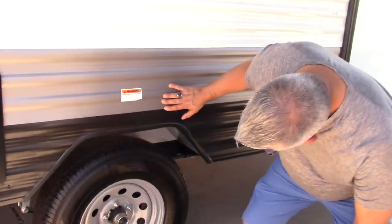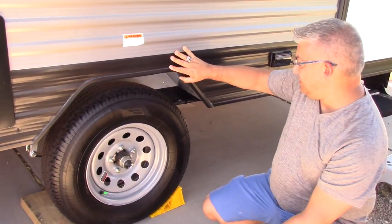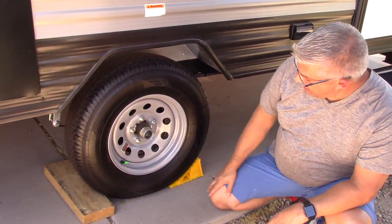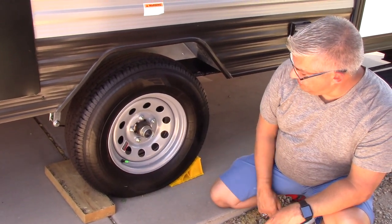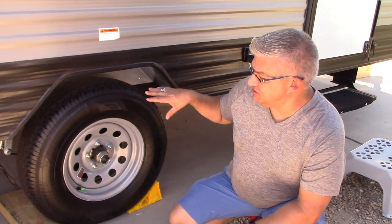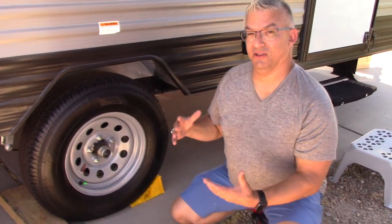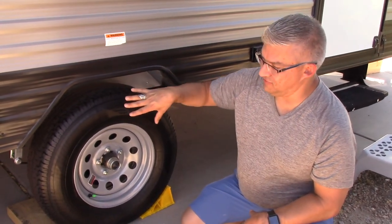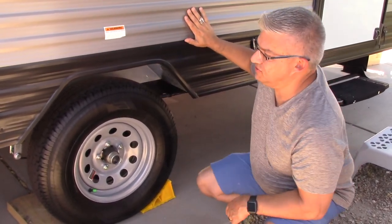We'll do a separate tire episode. These happen to be Ridgeway Sports LH001 — 215/75R14s. If you're looking for tire covers, which we just bought, you want to get about a 26-inch diameter tire cover to protect your tires when you're not using the trailer.